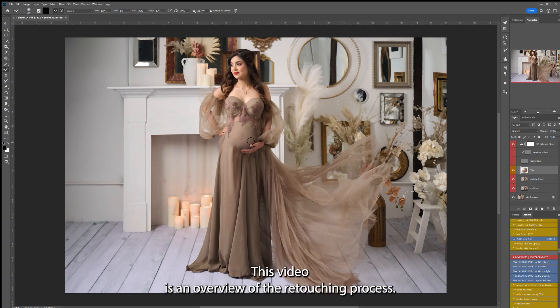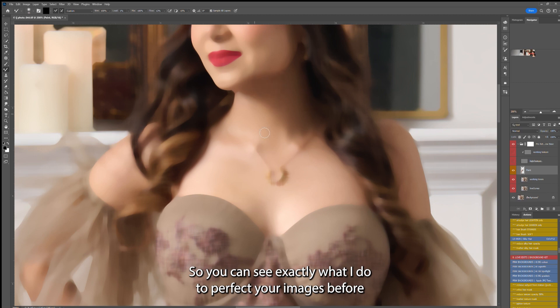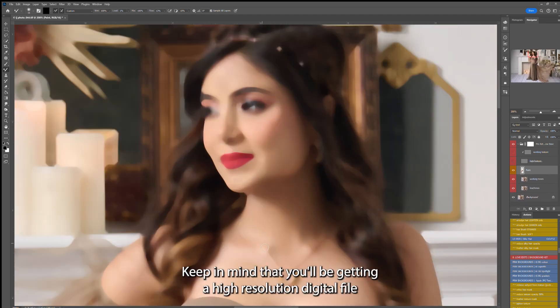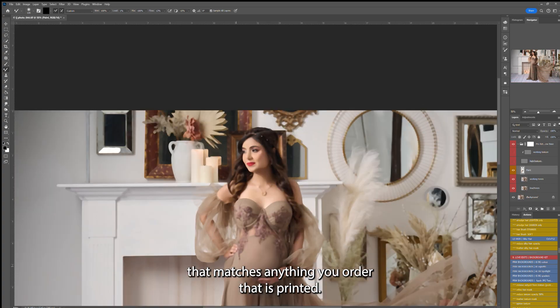This video is an overview of the retouching process, so you can see exactly what I do to perfect your images before they are printed for your order collection and wall art. Keep in mind that you'll be getting a high resolution digital file that matches anything you order that is printed.